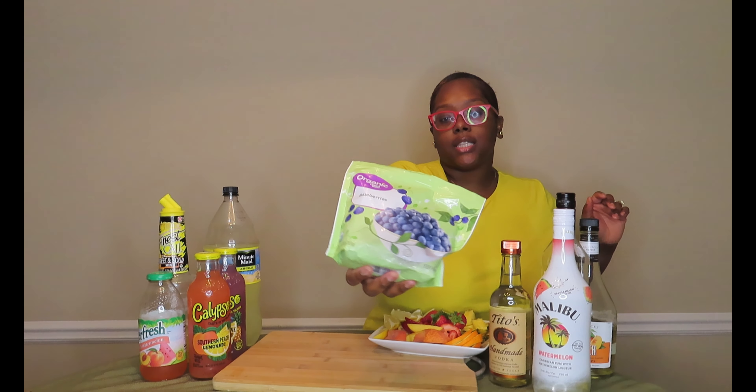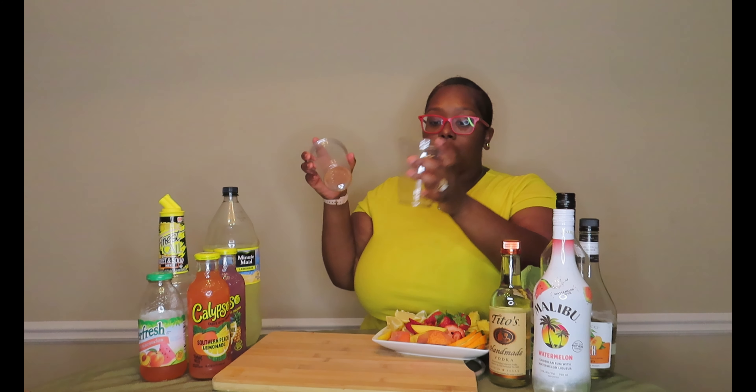For my fruits, I have some pineapples, strawberries, oranges, peaches, lemons, and limes — yes, it is a lot going on here. I also have some blueberries, and all of the fruit is strictly for garnish, so I'm going to try to make the drinks look a little cute. I had to wait on my AC to go off because the camera picks up everything and I'm standing right beside it.